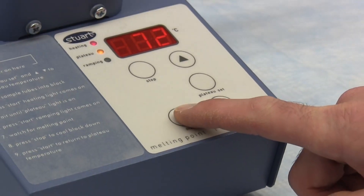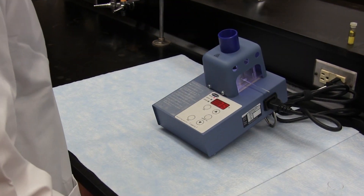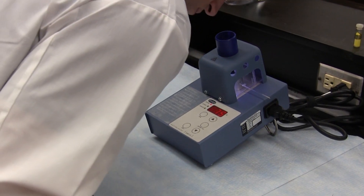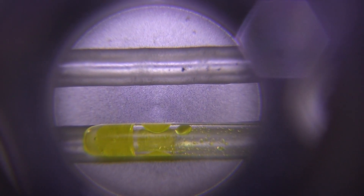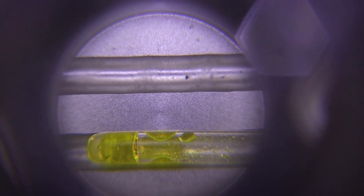Melting point is one of the main physical properties in preparative organic chemistry because the melting point of a compound can give us important qualitative information regarding the purity of a sample synthesised in the lab, and it can also help us in identifying a chemical compound.